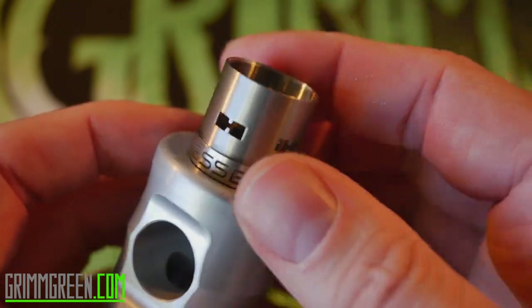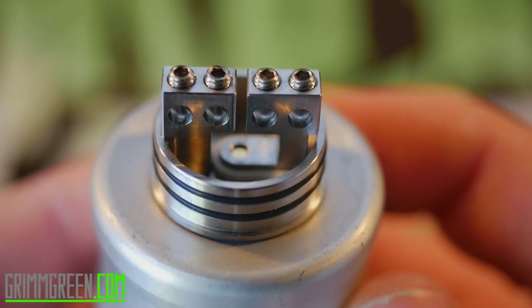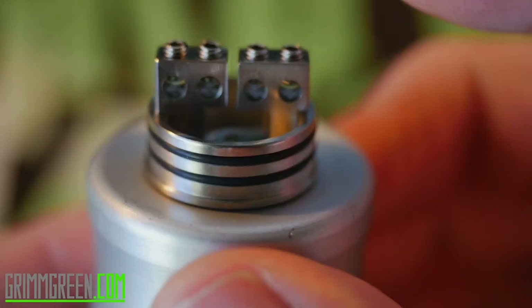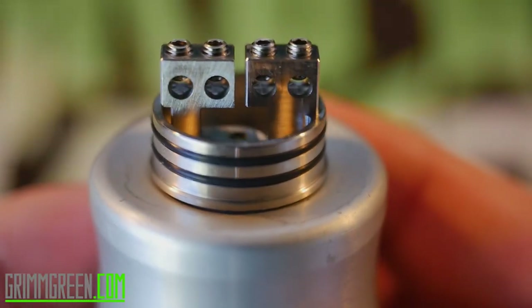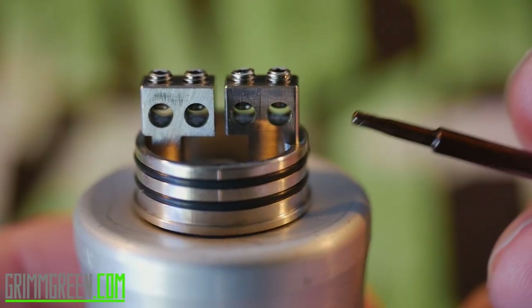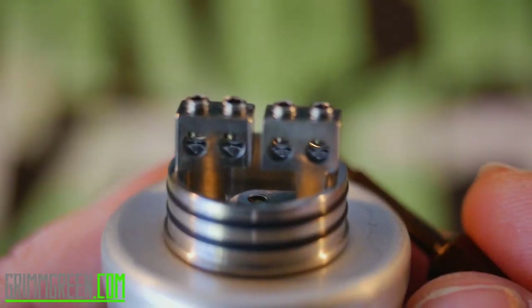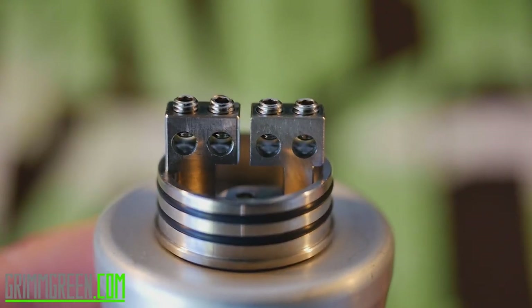Let's get a good look at the Twisted Messes Squared deck. It's a two-post but also a four-post design. The negative terminal is milled into the bottom, and the positive terminal is squared off on the sides and rounded, with a screw leading to the positive 510 pin. You can build from one hole to another as a two-post deck, or route all your leads for a very centered coil. I've been treating this like a traditional four-post RDA, and there are some interesting build options available.